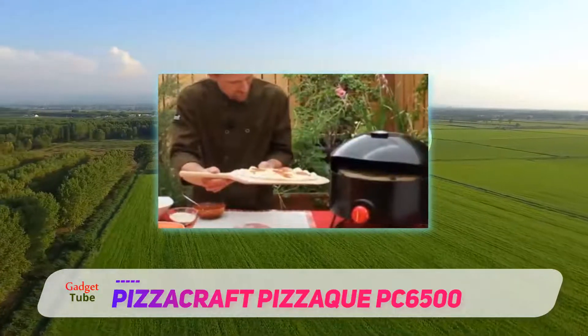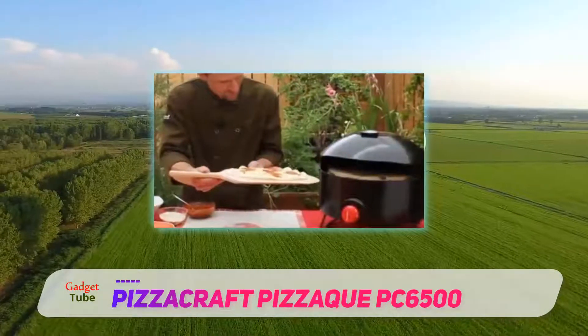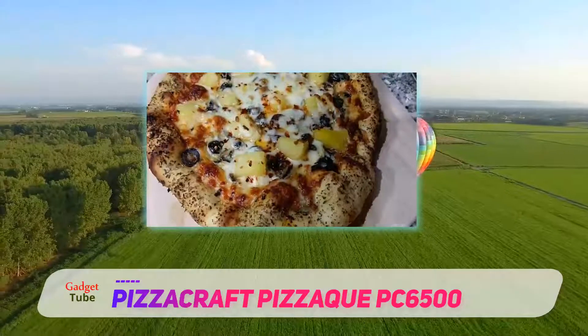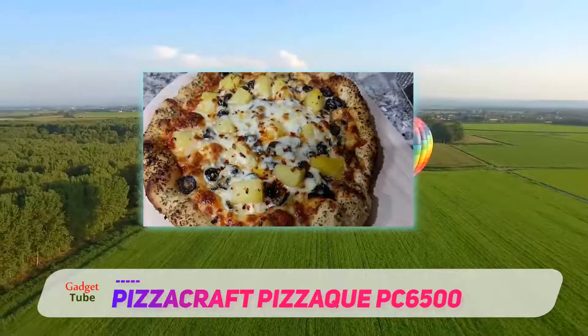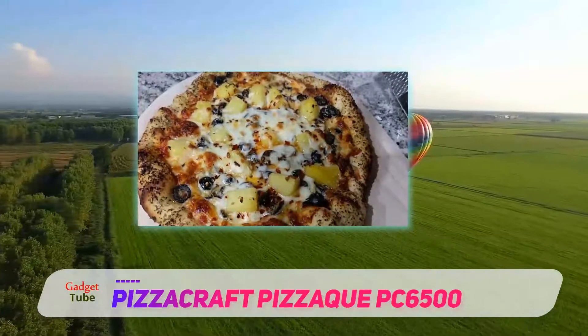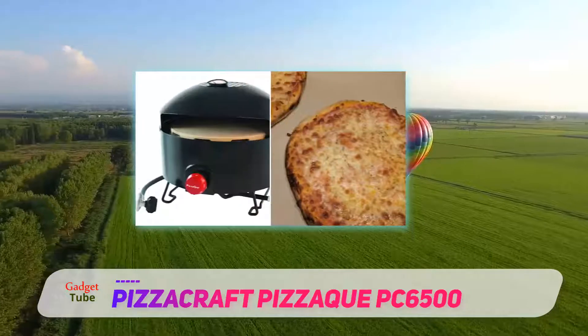Operated with a control knob on the front, the Pizzac has low, medium, and high settings, making gauging temperature a little imprecise. The built-in thermometer does monitor internal temperatures, but it is advisable to use additional gauges to ensure accuracy.